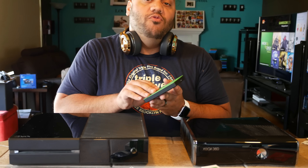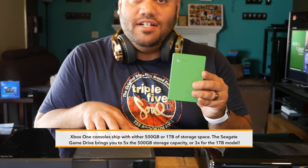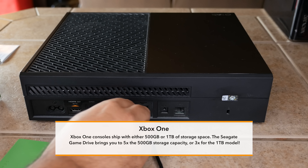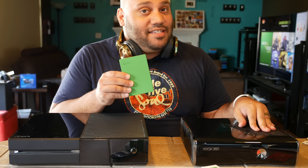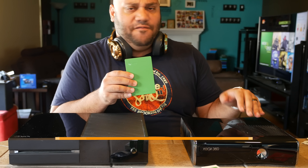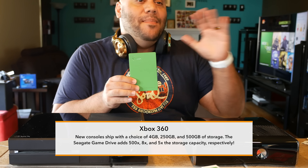To give you an idea of what you can do with 2 terabytes of storage space: when you plug this into your Xbox One you end up with 5 times the amount of space you started with — you go from 500 gigabytes to 2.5 terabytes or 2,500 gigabytes. For the Xbox 360 it's even more dramatic because they shipped with a 20 gigabyte hard drive, and one of them came with a 4 gigabyte hard drive, so 2 terabytes is many, many times more than what your Xbox 360 shipped with.